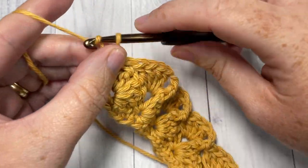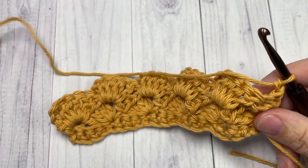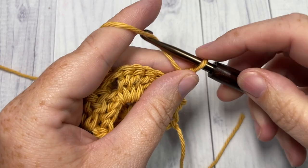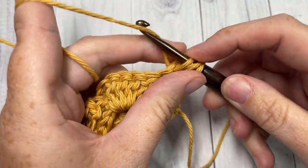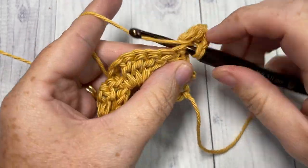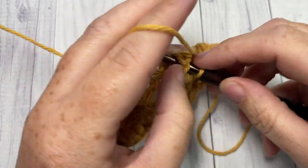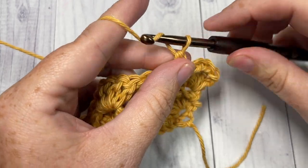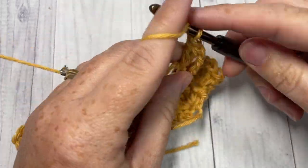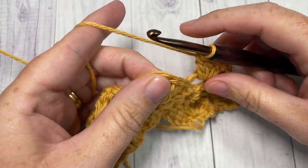You're then going to chain one and turn. For the repeat in this pattern, you're simply going to repeat that last row: beginning with a single crochet into the first stitch, chain two, four double crochets into that same single crochet, skip the next three stitches, front post single crochet into the next stitch, chain two and four double crochets into your chain-two space, repeat all the way across, finishing with a front post single crochet around the final double crochet and then a single crochet into your final stitch.